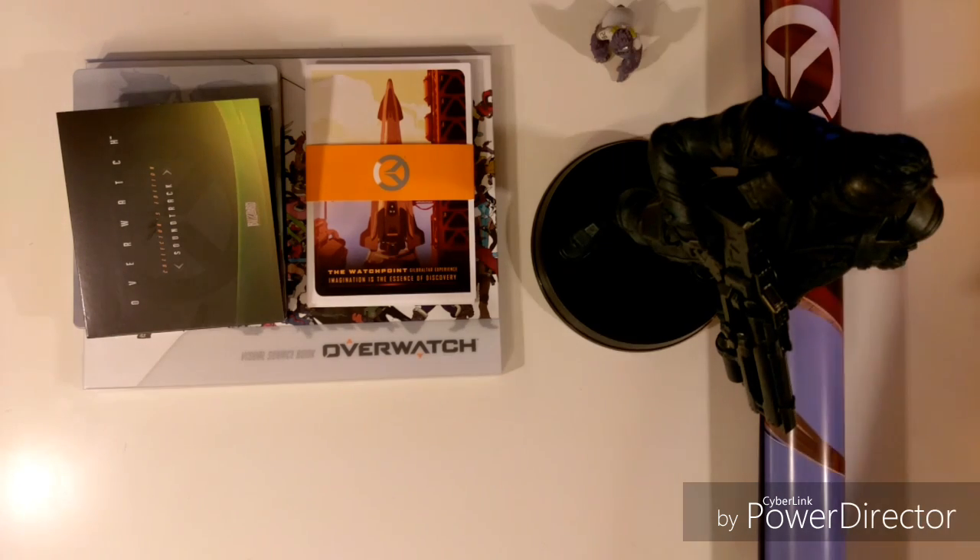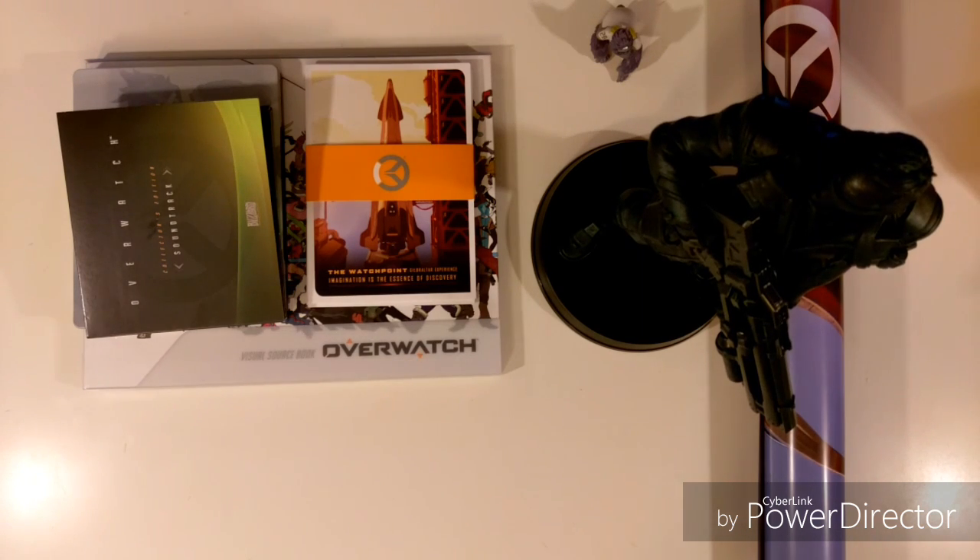I'm also going to be uploading some Overwatch content to my channel — some gameplays, and I will be doing the review for Overwatch probably today or tomorrow. I know I was going to do an Uncharted 4 review but didn't have time, but this one I will do for sure. So far I'm having a blast with the game — the beta was really fun. My favorite hero was actually Soldier 76. So that was the unboxing of the Overwatch Origins Edition. Please like, share, subscribe, and comment — it really helps out. Thanks for watching and peace.